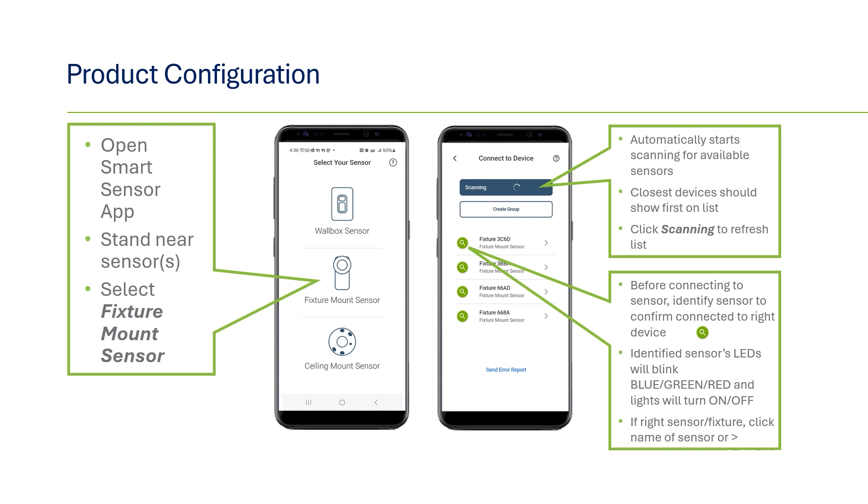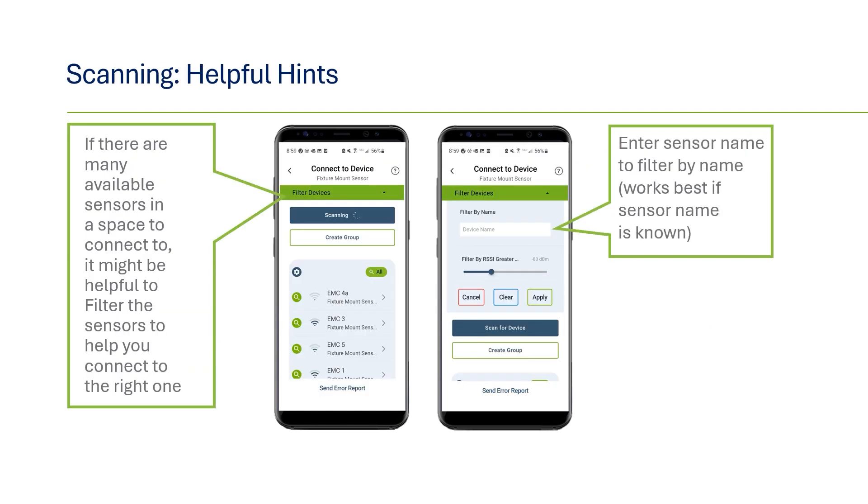First, press the green Identify Magnifying Glass next to the sensor name. The sensor selected will blink with multicolored LEDs and the light that it's connected to will toggle on and off. If this is the sensor that you'd like to connect to, click on the name of the sensor or the caret to the right. Depending on the size of the space and number of sensors, you may see a large number of sensors appear on the scan list.